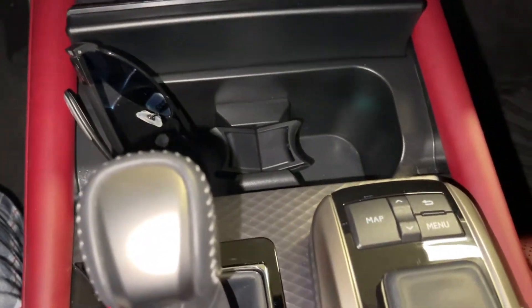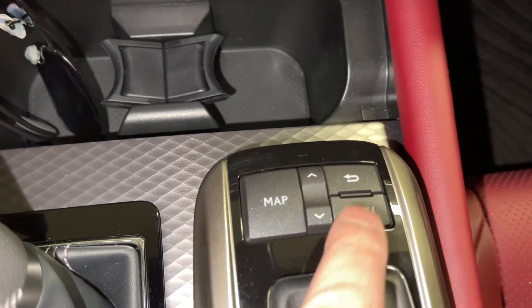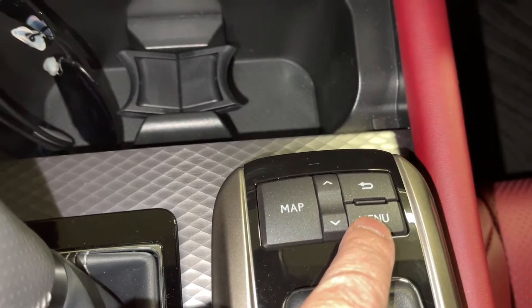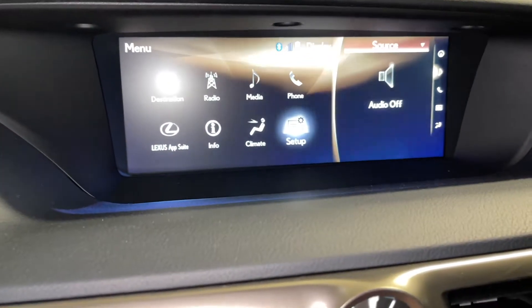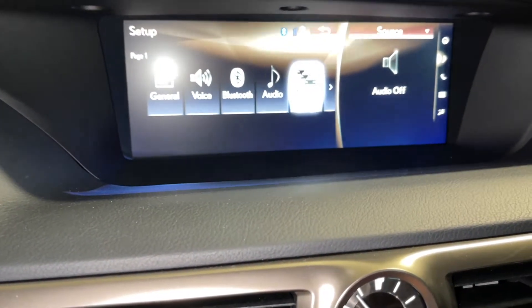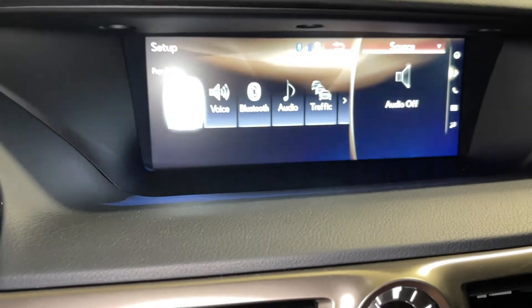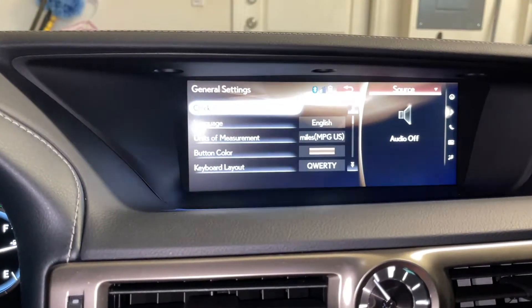The first thing you need to do is hit the menu button on your system. You can look at the menu here. Then you want to go to Setup — just go to Setup and hit enter. Then you want to go to General. After that, the clock is on top — the top one is called Clock.